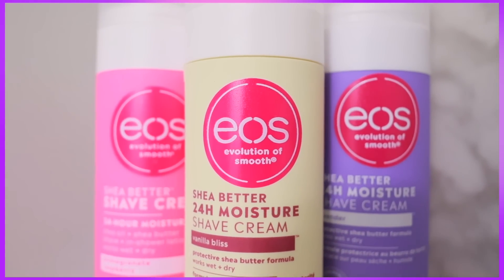My shave routine for the summer is so easy. All I use is the EOS Shave Better 24-hour moisture shaving cream. I've been riding with EOS forever and this is my favorite — you can use it on any other part of your body. I personally love this shaving cream because it's so moisturizing and it's gyno-approved for not just the bikini line but the entire bikini area. It prevents things such as razor burn. Baby, we're in a recession — apartments are three grand for a studio and cars are a thousand a month.